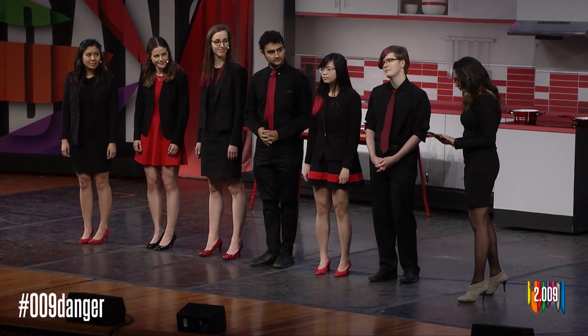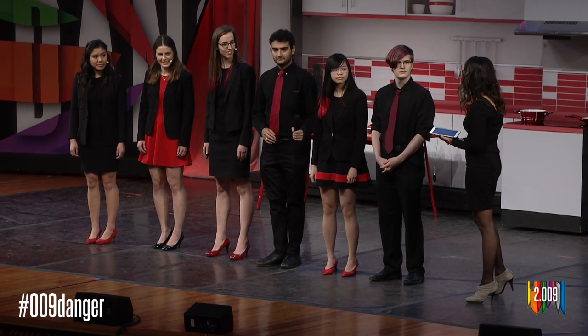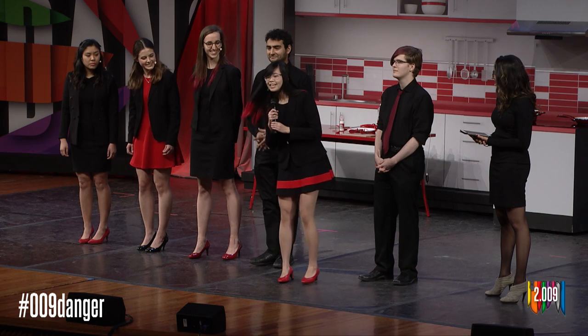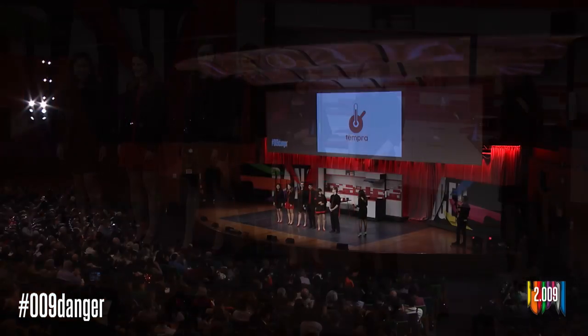Have you considered commercial applications for this device — for example, monitoring of foodstuffs cooked to health code by line cooks? Tempra's technology can be applicable to a wide variety of applications. Our current hardware is designed for a home user; however, in the future we would love to investigate commercial markets. Thank you. That's all we have time for. Let's thank Red Team.